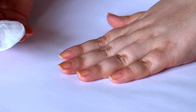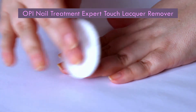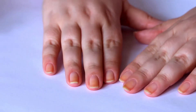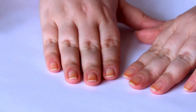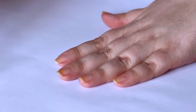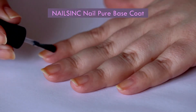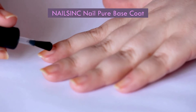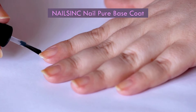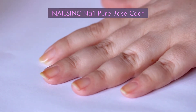I'm starting off with wiping my nails with acetone polish remover to get rid of any excess oil that may interfere with the base coat and color polish I'm about to use. I'm applying Nail Pure Base Coat from NailSync right now — it helps to smooth the surface of my nails and color polishes adhere to it much better than to an actual nail bed.